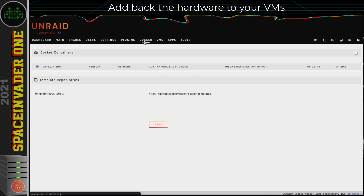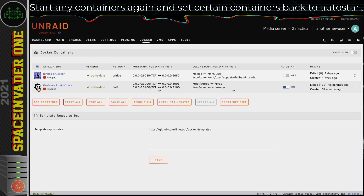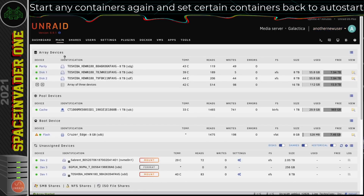With that done, we can come back and auto-start any containers we want to be auto-starting. That's it — that's all there is to it. It really is super easy to migrate Unraid from one server to another. It doesn't matter about the hardware — you keep all your data, all your shares, all your containers, and all your VMs.